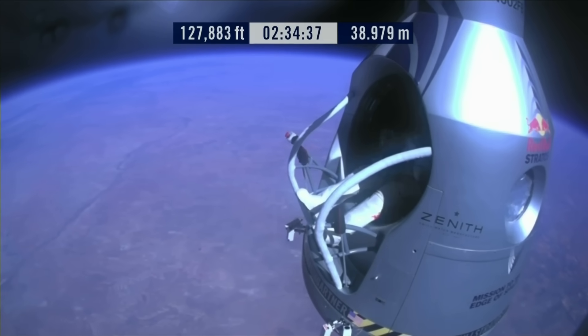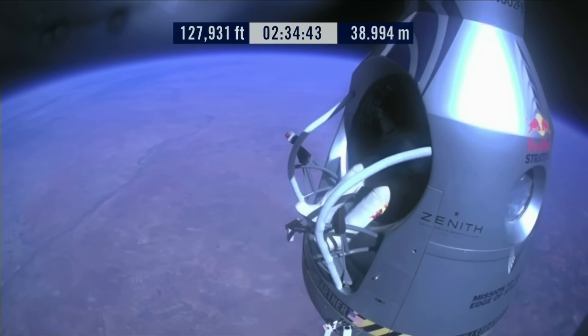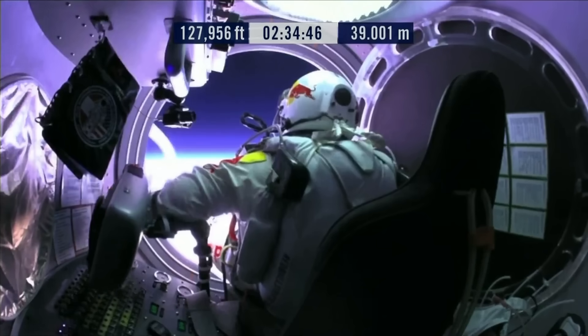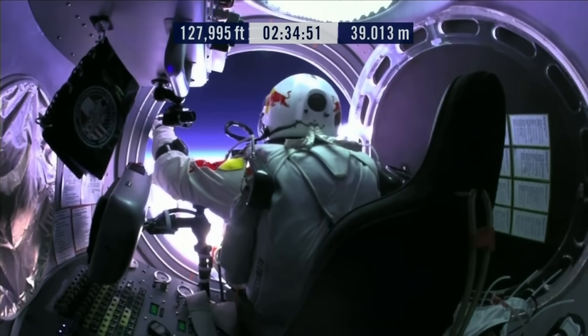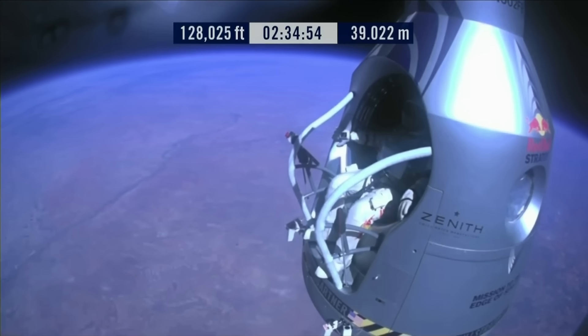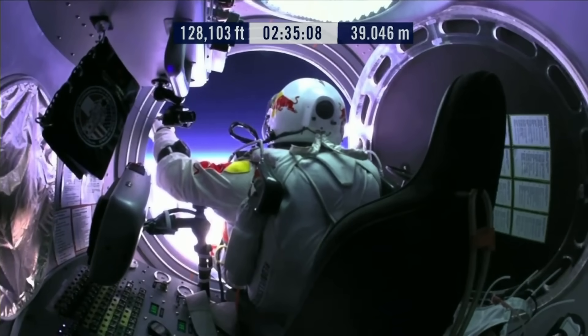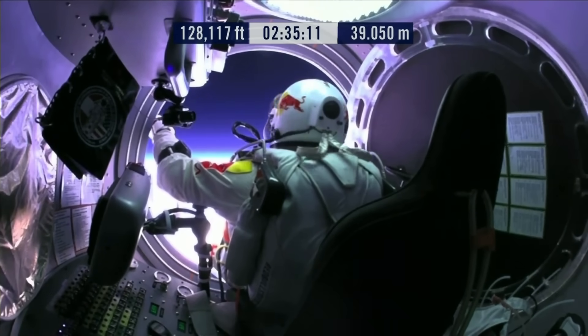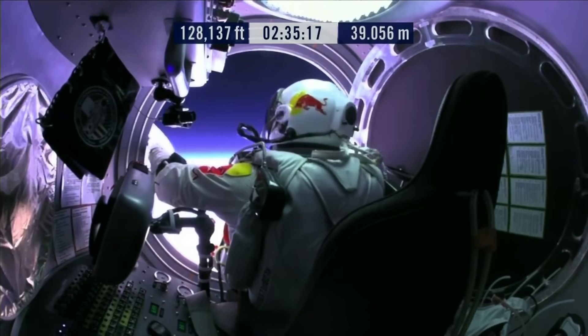Attaboy, that's good. Okay, slide forward into the rest position. Go a little bit further forward so we can check your chute. Your chute's okay, Felix. I say it again — item 31: your chute integrity is checked, your parachutes are not deployed.